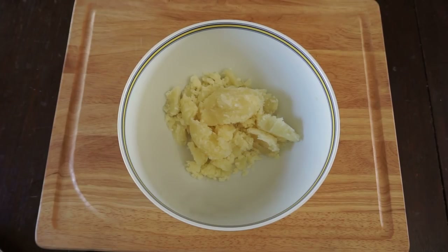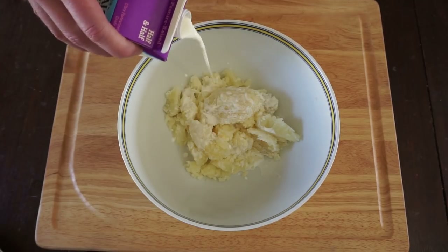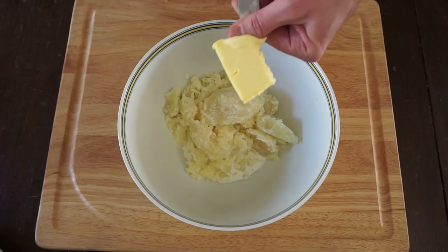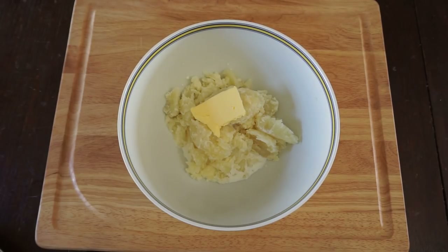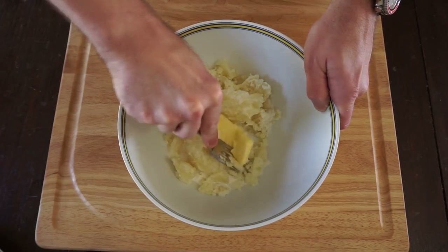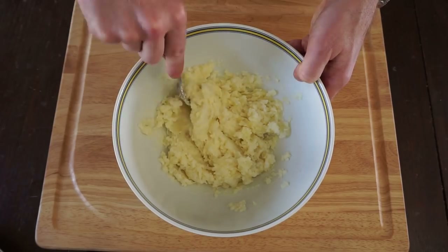The next thing we're gonna do is add half and half to our potatoes - not too much, I just eyeball it. Next comes a tablespoon of good butter, and then mash these together with a fork. After about 30 seconds or a minute it should look like this.